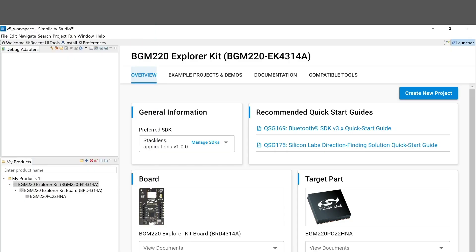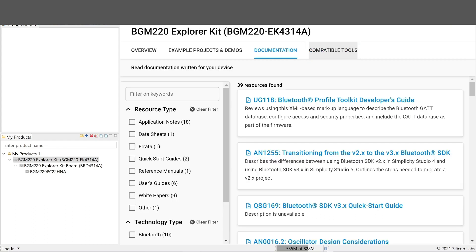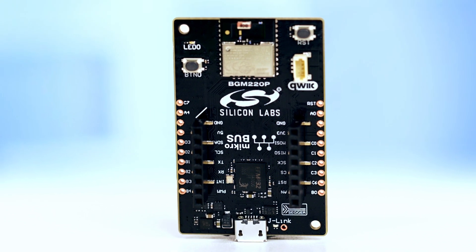You'll enjoy one-click access to MCU and wireless tools, plus documentation, software, source code libraries, and more. So order your Explorer Kit today and start building the next great IoT innovation tomorrow.